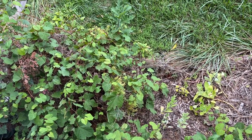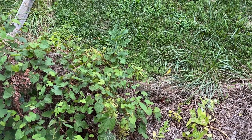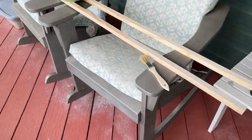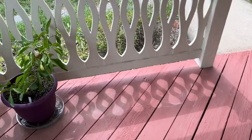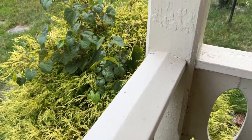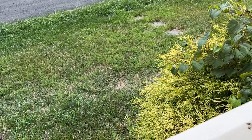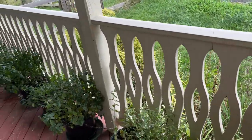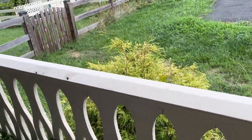I think this vine here is wild grape and not porcelain berry. The one on the side of my shed and the one over here both look like wild grape — but they haven't bloomed yet so I can't be sure. I'll rip them out if they are porcelain berry, but if they're wild grape that's pretty exciting because wild grape is the host plant for the hummingbird hawk moth, and I really enjoy seeing those.